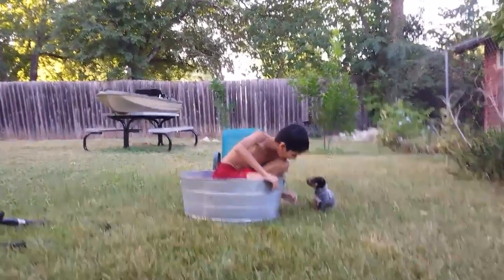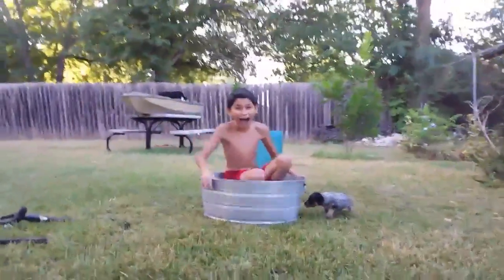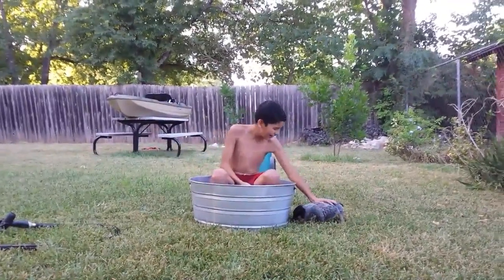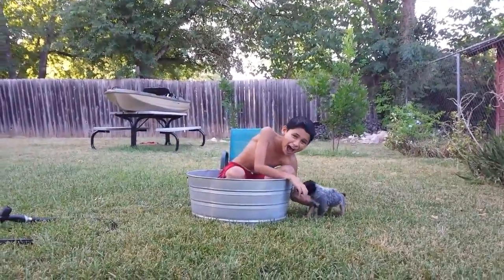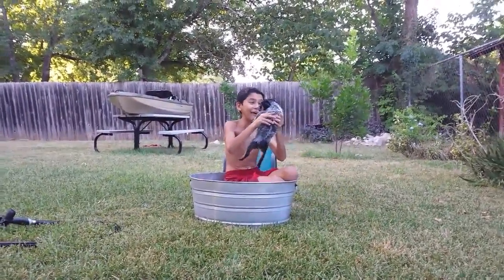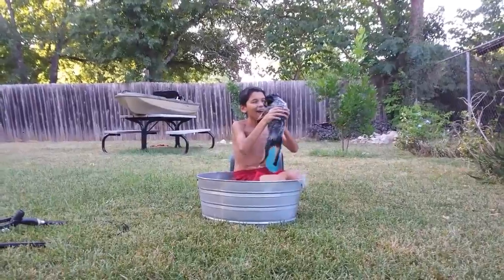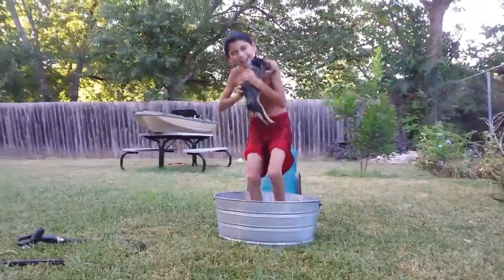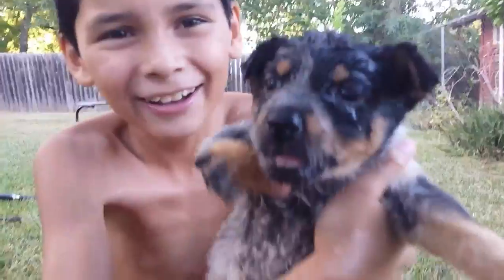You got wet! You got soaked — I'm sorry! She got completely soaked. Oh my god. Well, wasn't that a total fail?